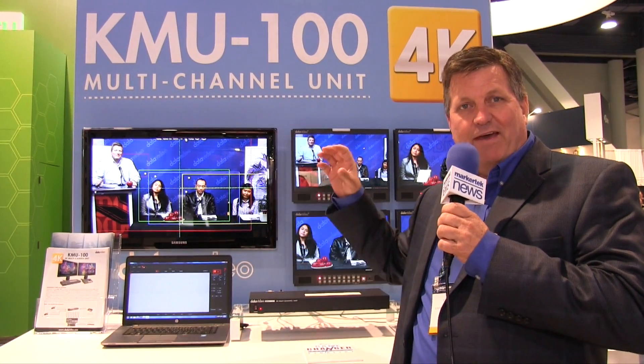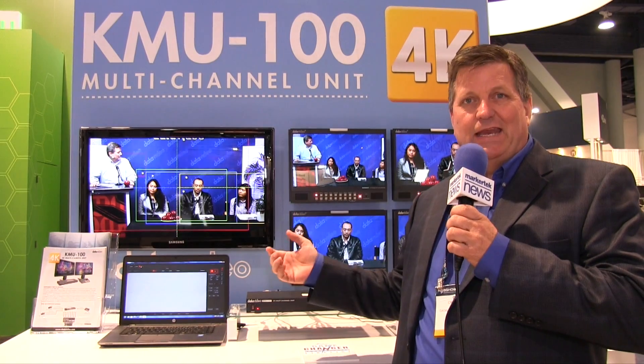The one that's getting a lot of buzz right now is the KMU-100. A lot of customers that have 4K cameras have to really use it only for post-production. But the KMU-100 allows you to do a live production with a 4K camera. You insert your 4K camera into this box and it'll allow you to output four individual shots of that 4K image as a 1080 output.